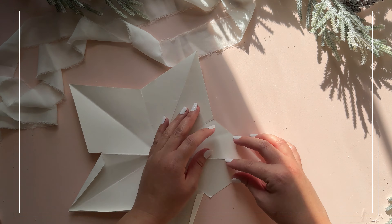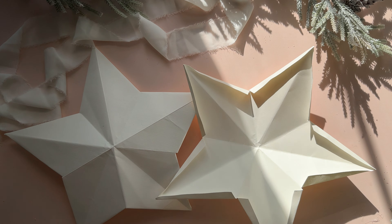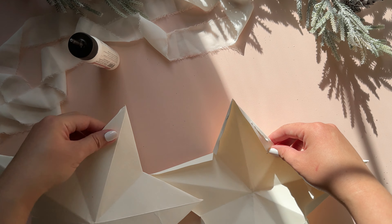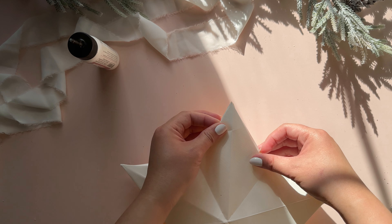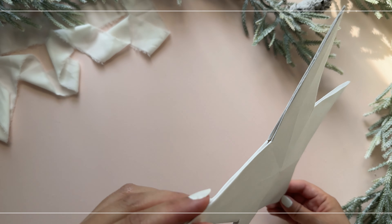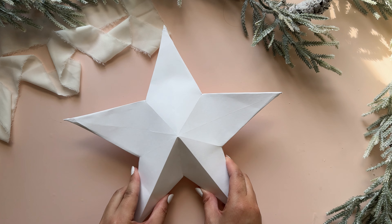We repeated the same to the other sheet of cardstock and now we have two halves of the star. We are putting them together by adding glue to the folds that we made and placing them on top of each other. Add glue and press firmly to all five points, and to puff it back up into a 3D star, you can squeeze it slightly all around.